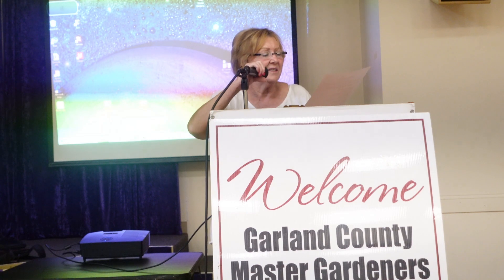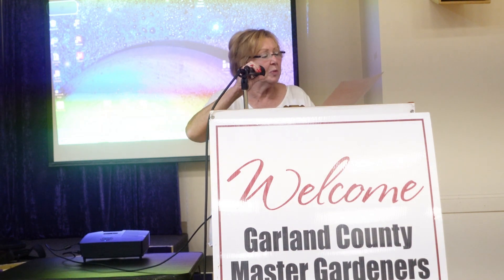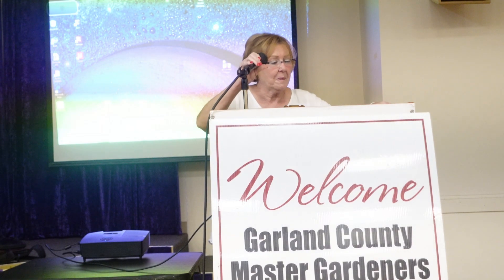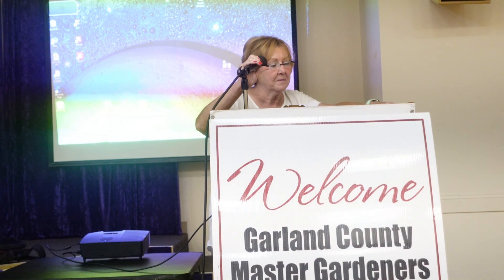Okay, it's time for our officer reports. Let's start with Marsha Oliver, Secretary. The minutes were published in the newsletter. Are there any additions or corrections? Then they will be published as written.